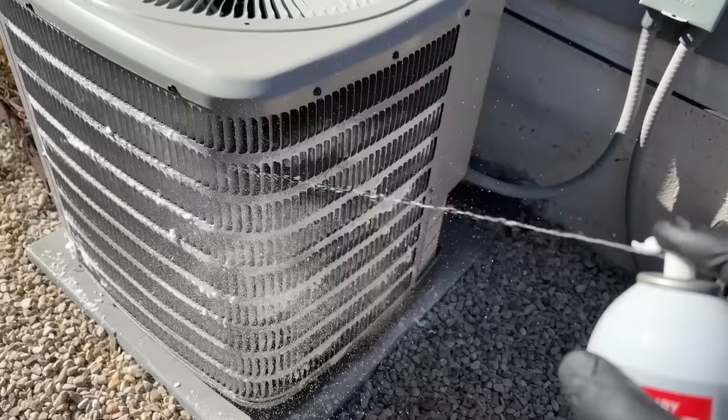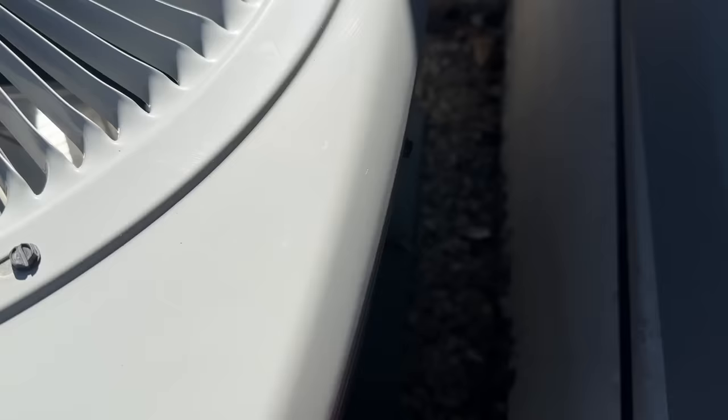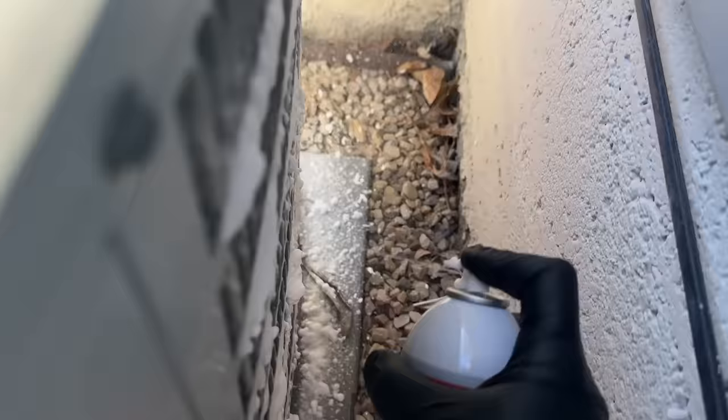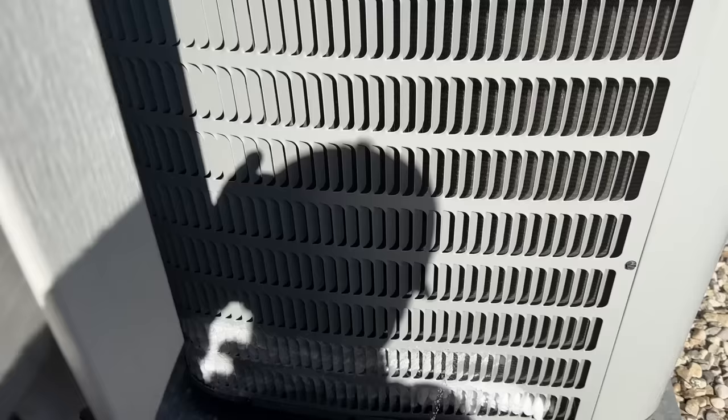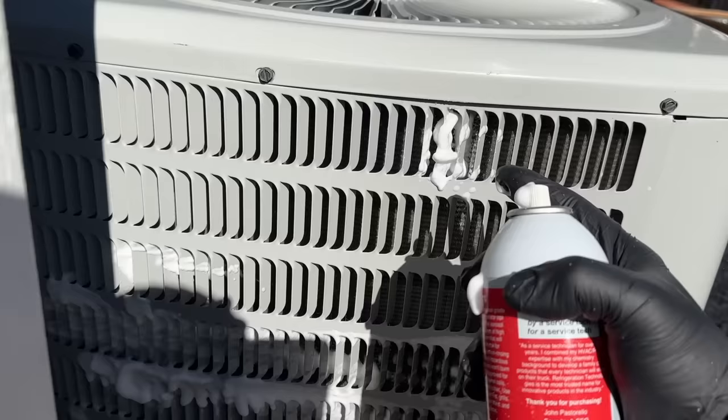The back side might be a little bit trickier since we're pretty close to this wall here, but we'll see what we can do. You have to make sure that you keep the can in the upright position, otherwise you'll just get air coming out of your can. Now it's important that when you're doing this, these fins go one direction — make sure you're shooting it inside where those fins are. If you shoot it like this it's obviously just going to hit the fin and not actually go into your coil.